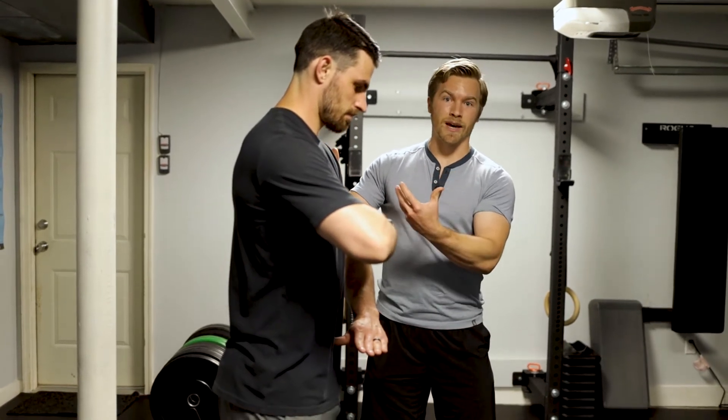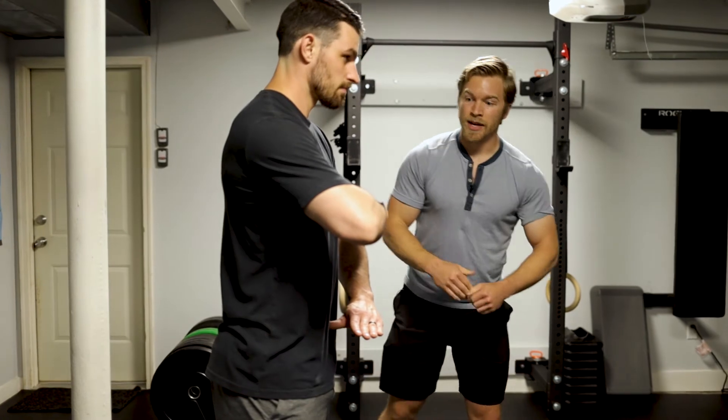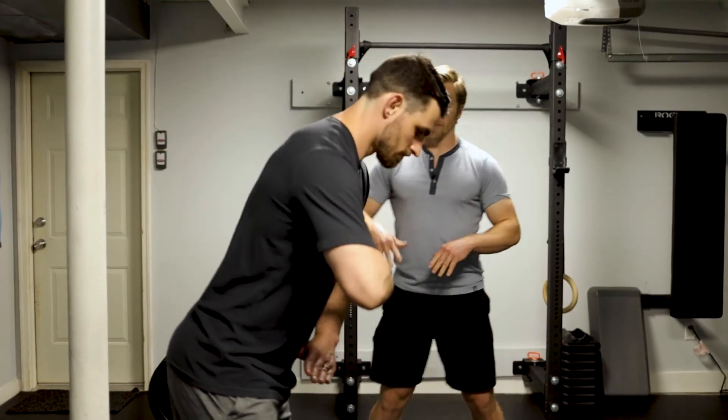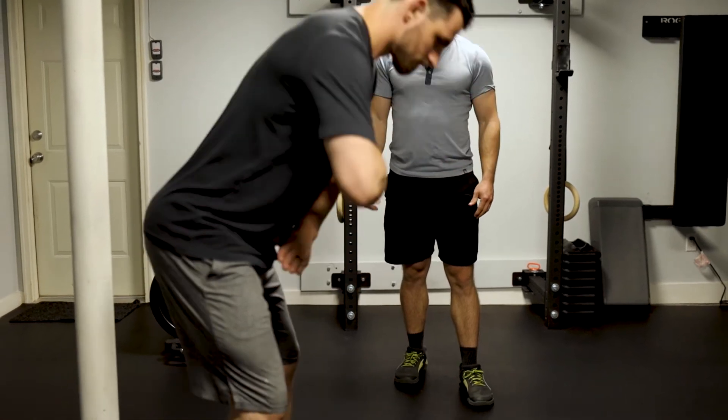Now that Patrick has that position down, we're going to go through into that same hinge pattern that we would use to pick something up. Make sure the hands stay parallel throughout. That's a really good one right there.